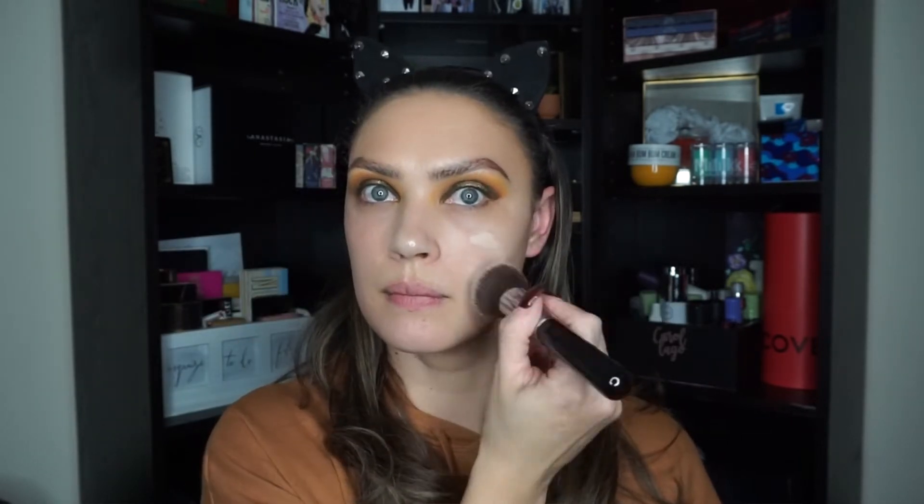Now I'm jumping straight into foundation — I'm using the Makeup Forever Ultra HD Liquid Foundation. For concealer I'm using the Makeup Forever Ultra HD Self-Setting Concealer in shade 21. I actually like using a brush for this because it blends really nicely, mainly because my beauty blender is currently dirty. Now I'm going to pull out my big magnetic palette which has bronzers, highlighters, and blushes — I don't normally use this on camera because it's filled with singles from various palettes.